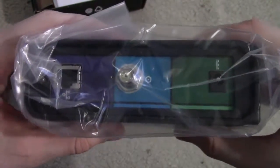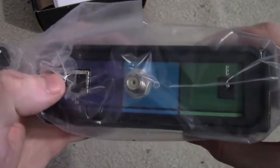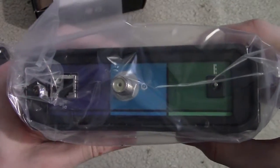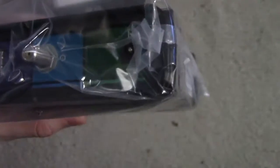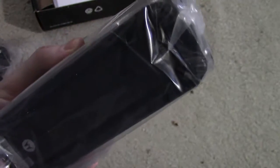Going around to the back, this is where our 10/100/1000 gigabit ethernet port is to hook it up to your router. And then here's your cable connection to go to the cable that provides the internet into your household. And here is your plug for the AC power jack.